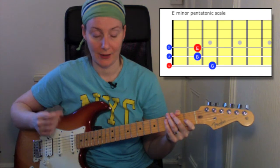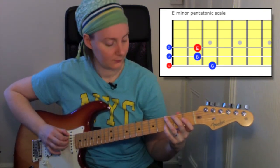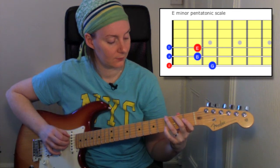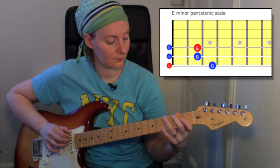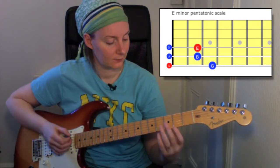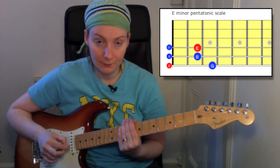It's going to be 80 beats a minute, so what I'll do now is play that for you so you have an idea of the kind of speed you're going to need for the exam. You can hear there that I played a note on every tick.